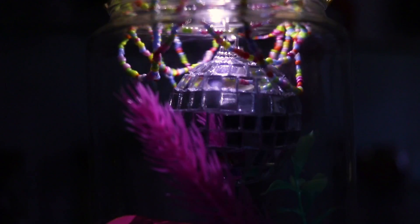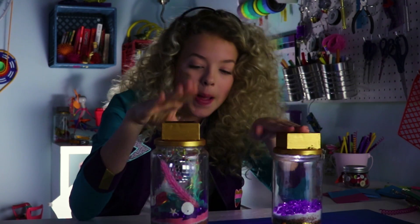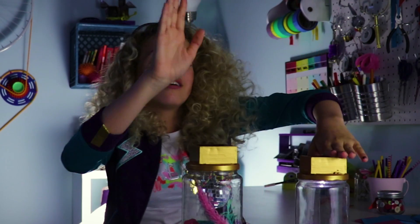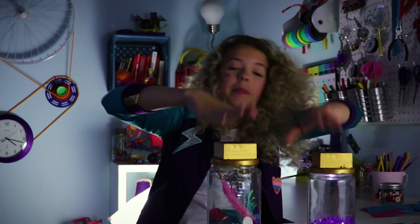So cool, right? If you don't want to use them as party lights, you can use them as drums. If you don't have any friends, you can have a party by yourself. Sometimes your own company is the best company.